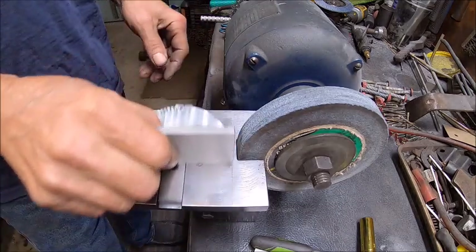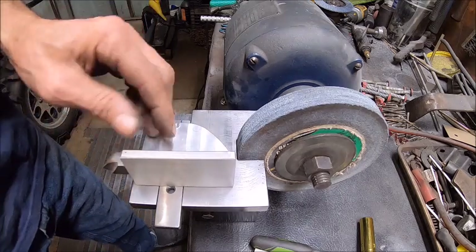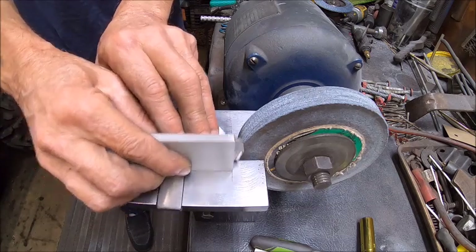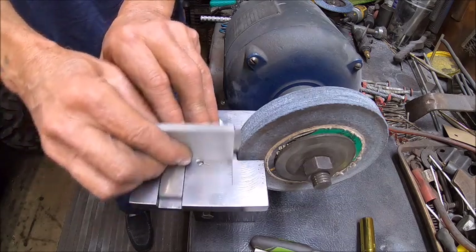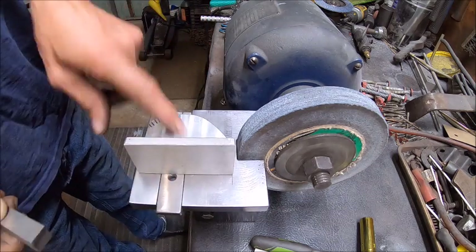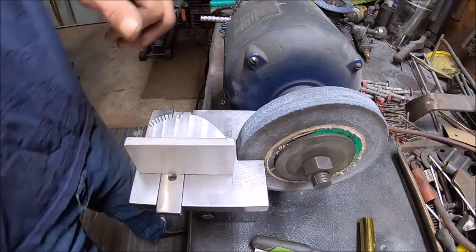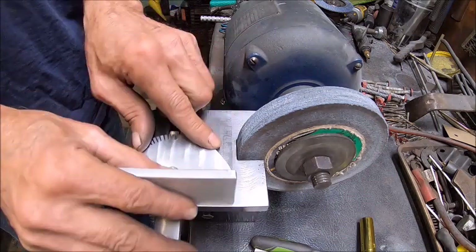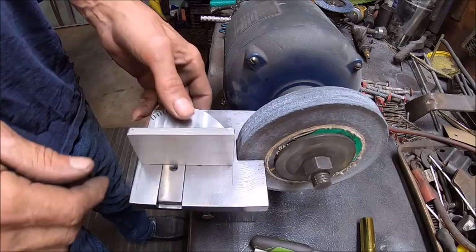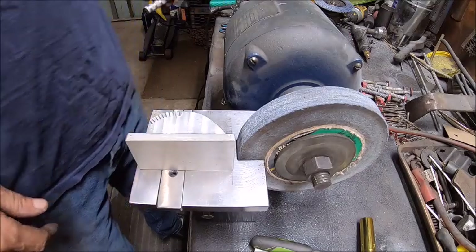Now we've got that, so we'll have a way to put our bit in there and sharpen it back and forth. I think that'll work. I'm not going to demonstrate it right now because I've already done it and I don't want to re-sharpen that bit — just know that it does work. That way I can make bits, and it also helps me out with the other new tool I made.